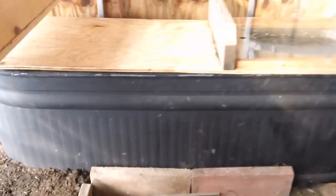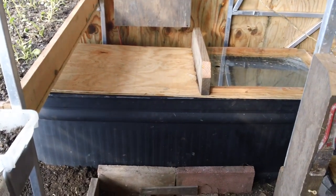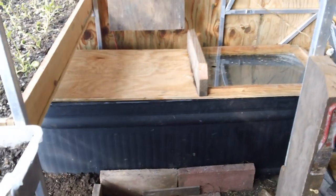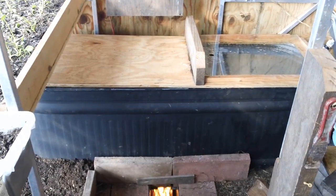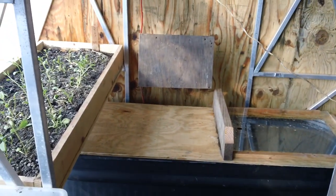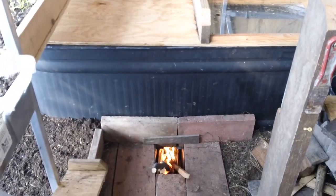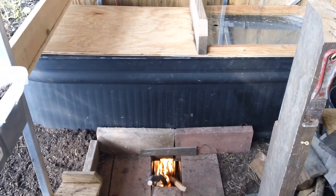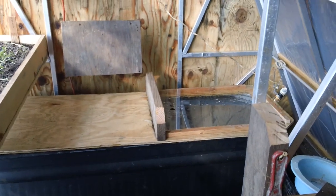Let me show you what we did. That's a 125-gallon cattle trough sitting in the end of the greenhouse. We painted it black so we get all the solar gain we could off of it. There's an armrest in the back and even a little foot stool — a nice little spot to sit, keeps your butt warm. That rocket stove is in contact with that cattle trough, and that cattle trough is full of water. We're going to put some fish in it.